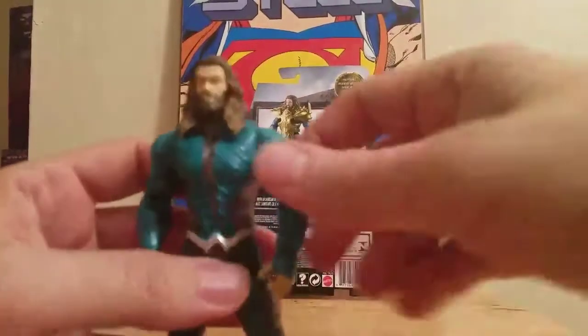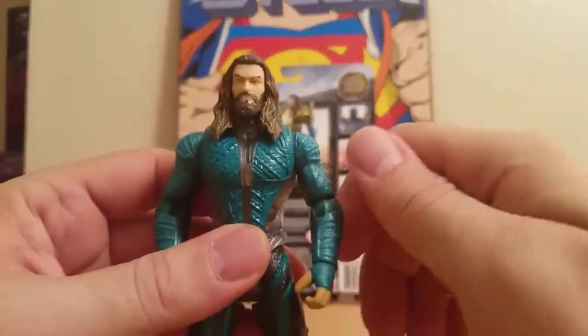He comes with his armor — two-piece armor and Atlantean blasters. First we'll do articulation without the armor.